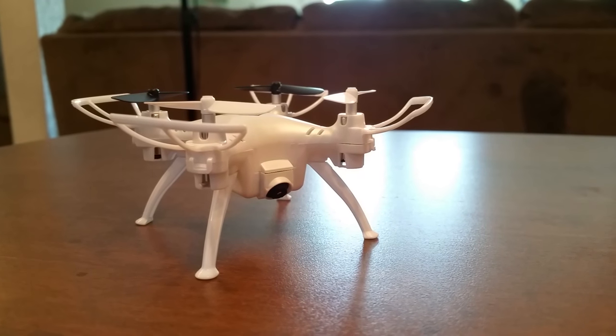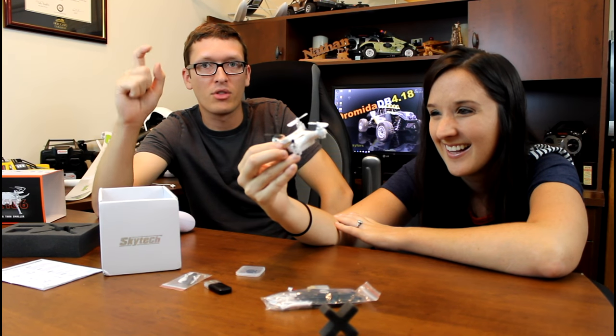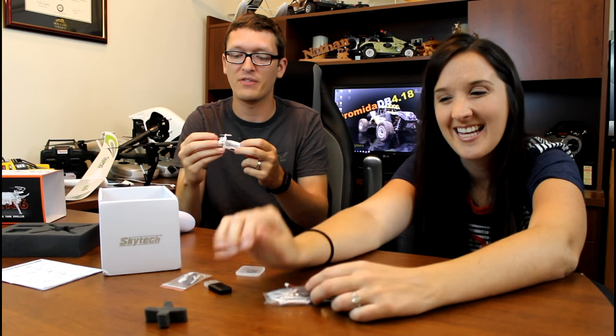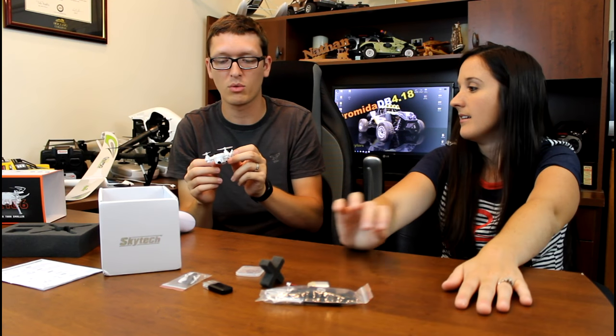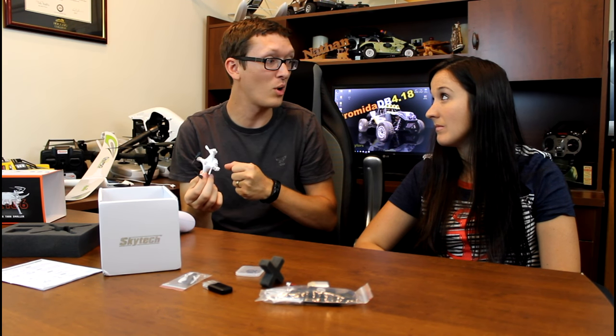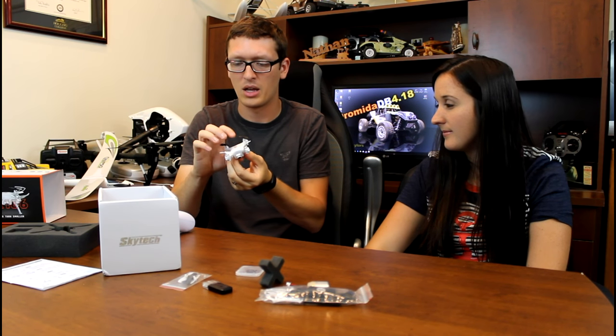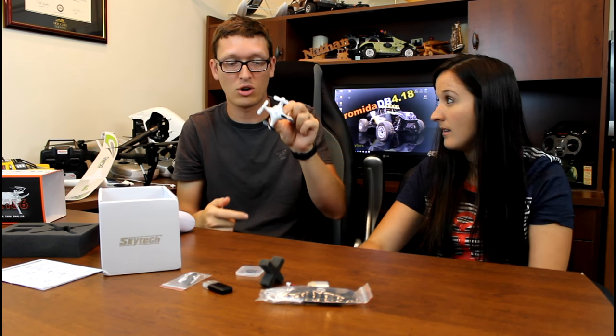It says 'mini quadcopter' right on it. If you're just tuning in and haven't seen our channel, we are doing all week long quadcopters under $50 — kind of a budget week. So if you want to check out the other quads we've looked at, be sure to subscribe and check the description box.